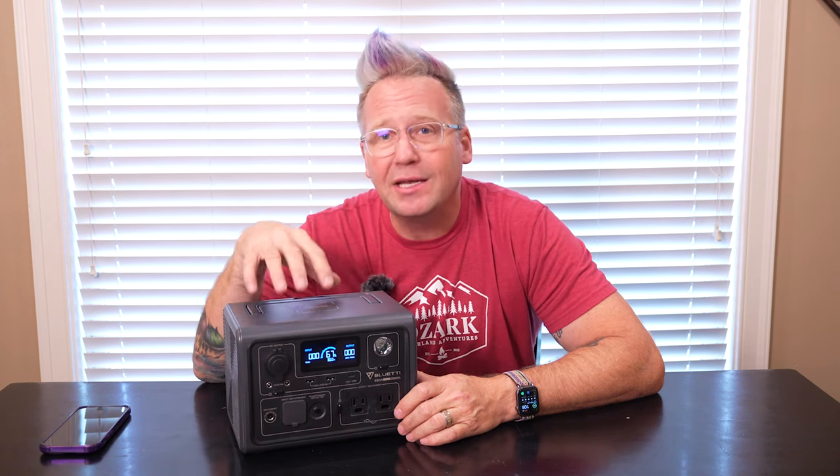What's up everyone, I'm Matt with Ozark Overland Adventures, and in this video I've got the brand new Blue Eddy EB3A power station. If the direction that Blue Eddy has gone with this little guy is any indication of what's to come for their future power stations, I am incredibly excited.